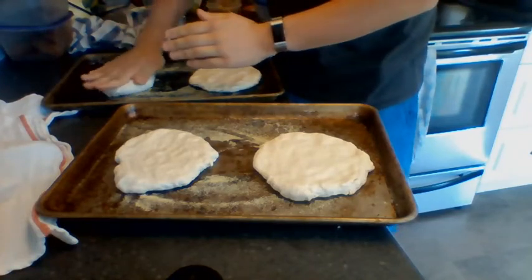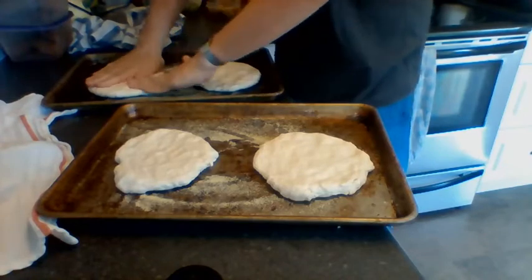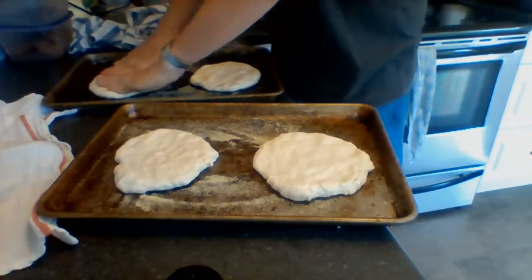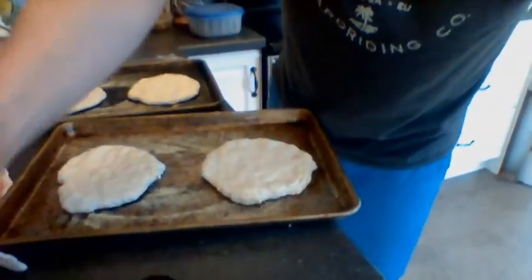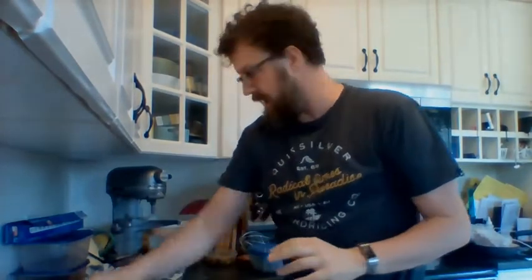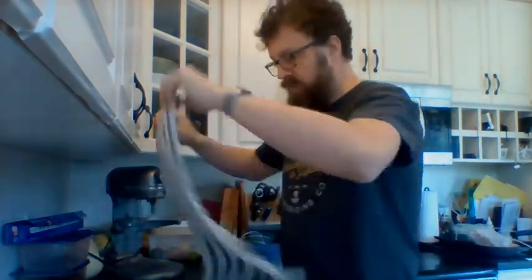Et quand je fais ça avec mon quatrième — so with the fourth one — ça regarde comme des pizzas, non? Looks like little pizza breads. Okay, je les laisse couverts encore — I'm gonna cover them again pour 45 minutes, for 45 minutes.